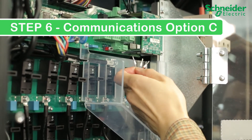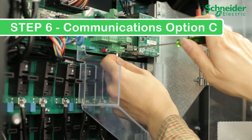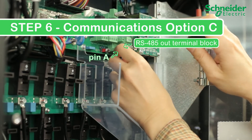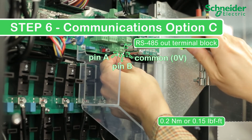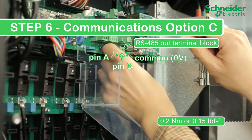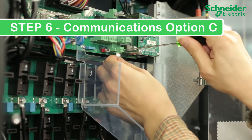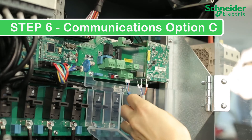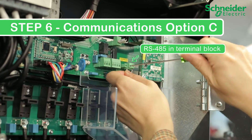Step 6. Communications option C. Make your RS485 connection using bus terminal block connectors. Connect the 3-wire cable to the lower terminal block (the out terminal block) in the following sequence: receive positive to A, transmit negative to pin B, and common to 0V. Torque the terminals to 0.2 Nm or 0.15 lb-ft. If more than 14 units are in the RS485 daisy chain, set the terminator to on. For mid-string CL60s in a daisy chain, connect the second cable to the upper terminal block or the in terminal block and ensure the terminator is set to off.